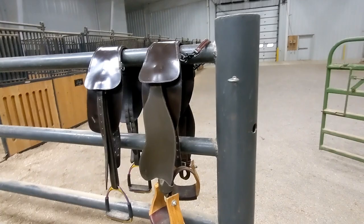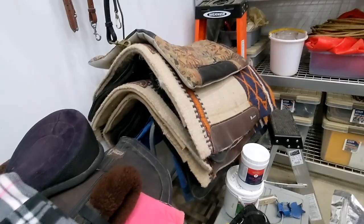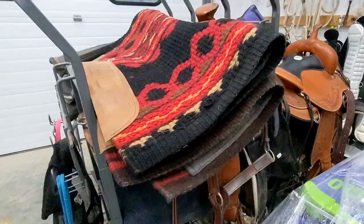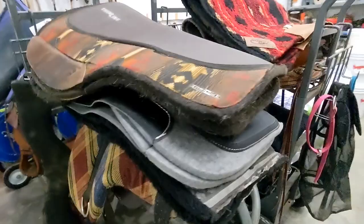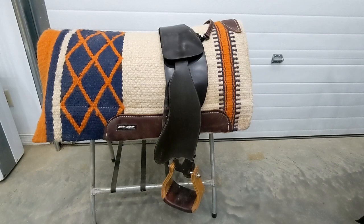This is the Total Contact Saddle by Total Contact Equine Solutions. I'm going to show you my padding setups. I've gotten to try quite a few different pads and setups to find what works for me and my horse, and that's something I really love about the TCS — it is so customizable to the individual horse and rider pair.